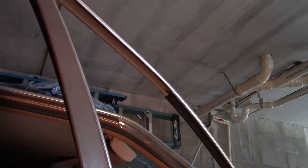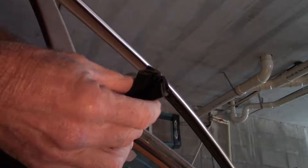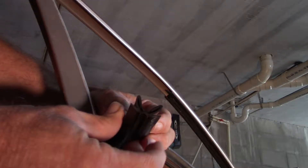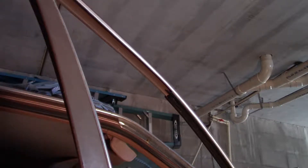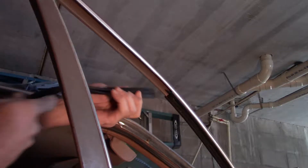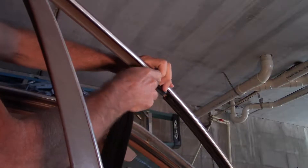I don't know how good this is going to show up but we're going to give it a try. This here is the rubber run channel that they sell — you can see the profile of it. Now you can see the channel that goes in here; this stuff will go right up in it.